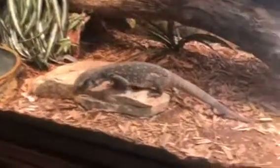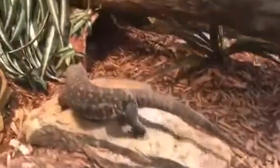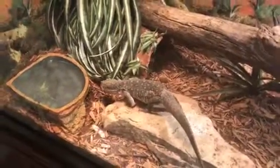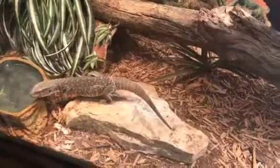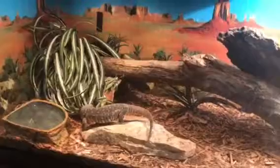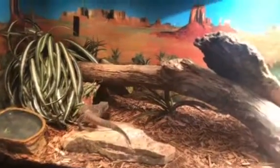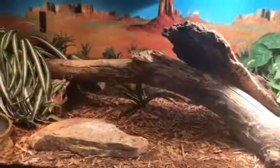This is my Savannah monitor T-rex — he's about five months old right now. You can throw some insects in there in the morning and afternoon; he'll catch some and then forage around to find the rest of his meal.